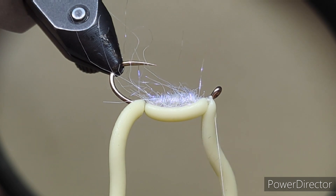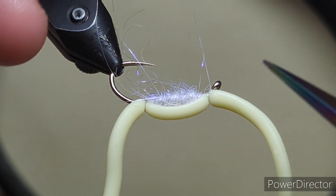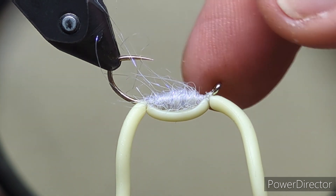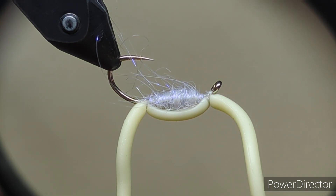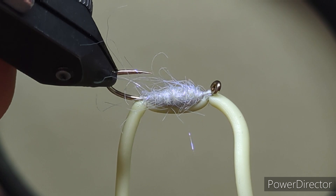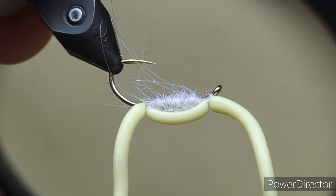So the last thing to do is come in and do your whip finish — give your three or four turns and whip finish it. Come in with your scissors and knock away that excess thread. Just to lock that thread in and keep it from pulling out, I come in with a wee dab of Loctite Super Glue. The reason why I use Loctite is that Loctite doesn't melt the squirmy the same way as every other super glue does. You don't want to glue the whole thing — just come in and give the thread a wee dab just to hold that on.